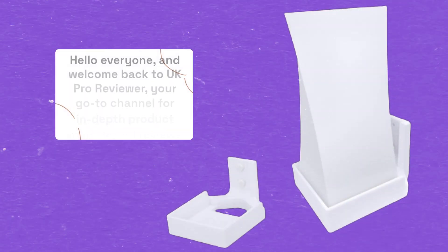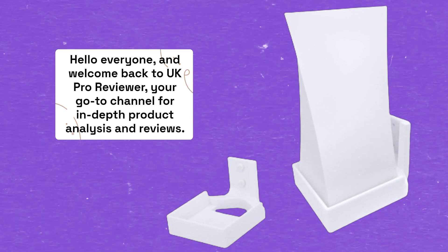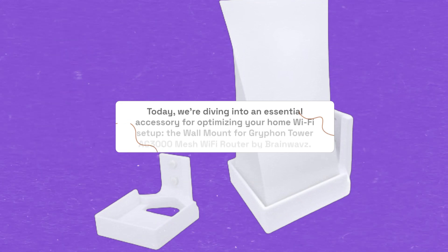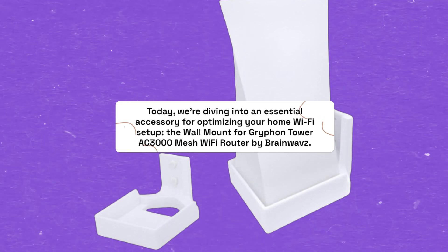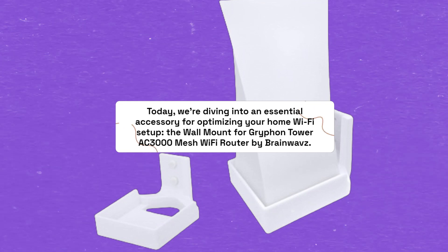Hello everyone, and welcome back to UK Pro Reviewer, your go-to channel for in-depth product analysis and reviews. Today, we're diving into an essential accessory for optimizing your home Wi-Fi setup: the wall mount for Griffin Tower AC3000 Mesh Wi-Fi Router by Brainwaves.